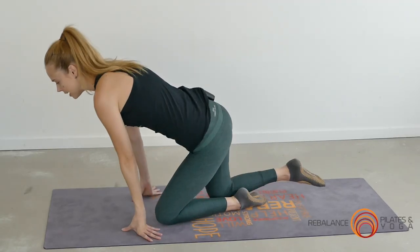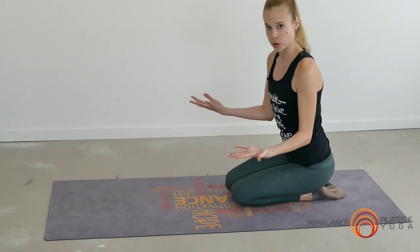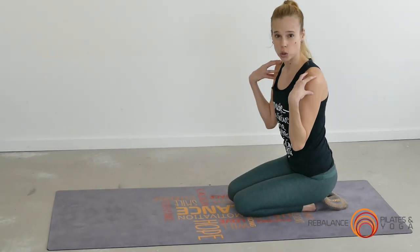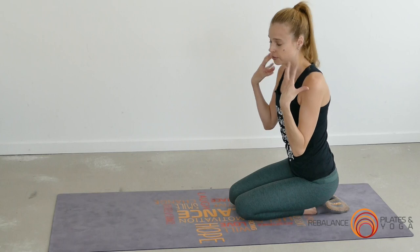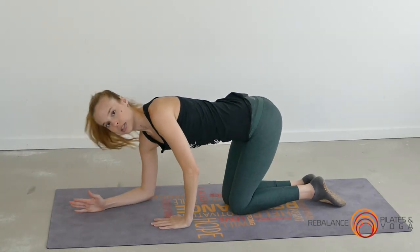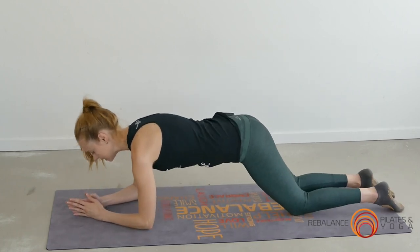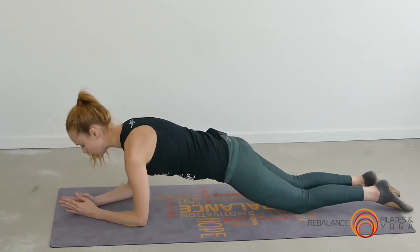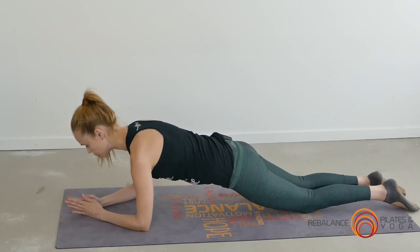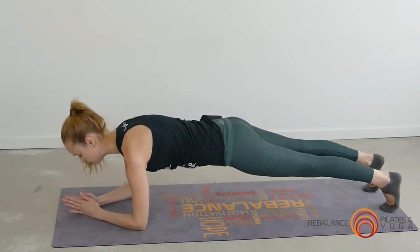There are a couple of ways you can do your plank depending on your own preference and shoulder stability, and if you've got any injuries in the neck and shoulder area. The first way is down on the elbows and forearms. You can either come back onto your knees, making sure you have one line from the knees through to the shoulders, or you can come onto your toes in that full hover position.